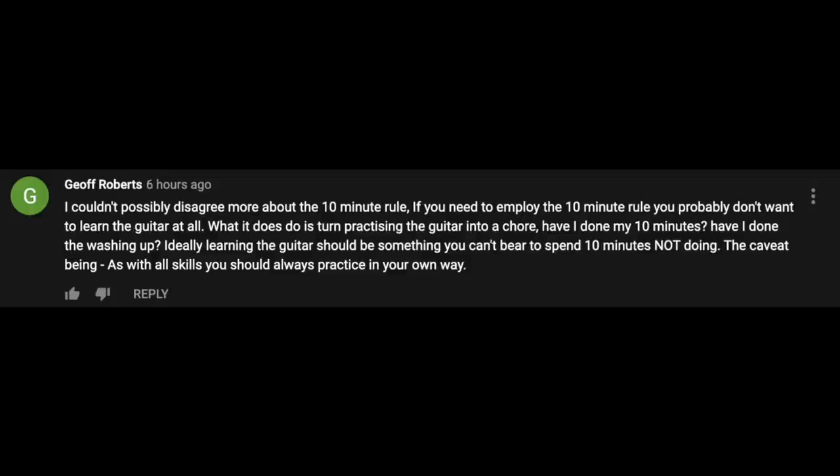Jeff continues: 'Ideally, learning the guitar should be something you can't bear to spend 10 minutes not doing. As with all skills, you should always practice in your own way.' When I first read Jeff's comment, I kind of got my hackles up — that's not very kind. But upon reading it again, I thought this is really valuable. You might think to yourself: guitar is something I want to do, why do I have to follow a 10-minute rule? As Jeff said, if I want to learn the guitar so bad, shouldn't I just practice because I simply want to? And I think you might be missing the point of the 10-minute rule.